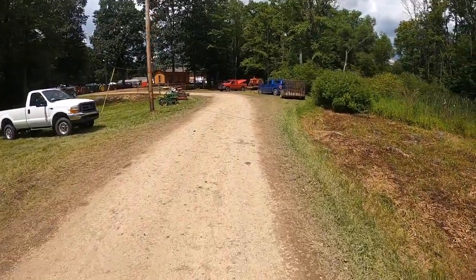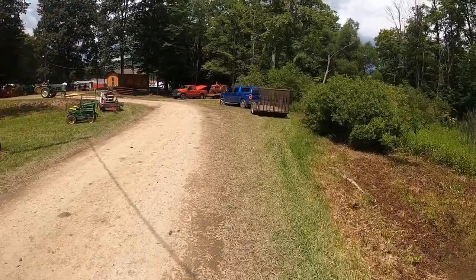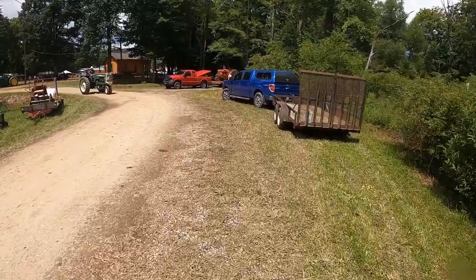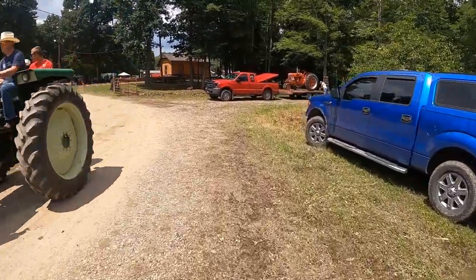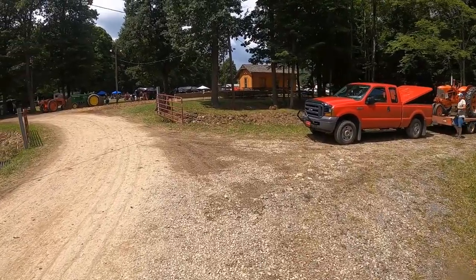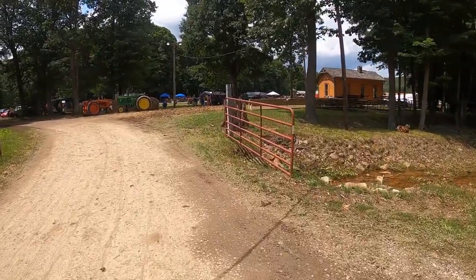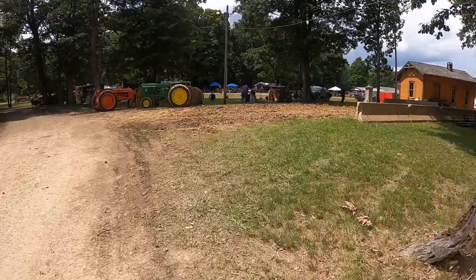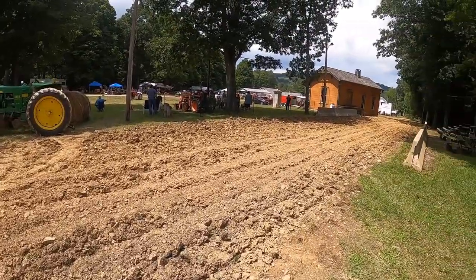We even have garden tractor pulls here — over here is our original track. I had a lot of good friends that really helped us out donating stuff to make this happen. A little nice Oliver. There's a Case SC — I used to have one of them. The square dancers are here; they use tractors for square dancing. There's the garden tractor buddies.